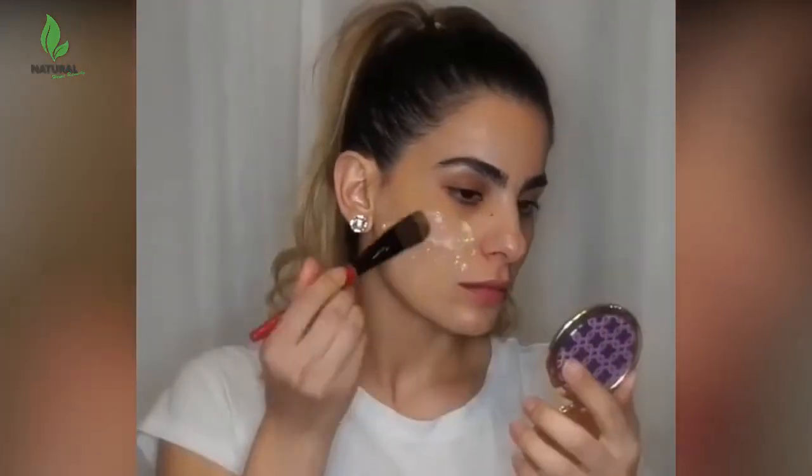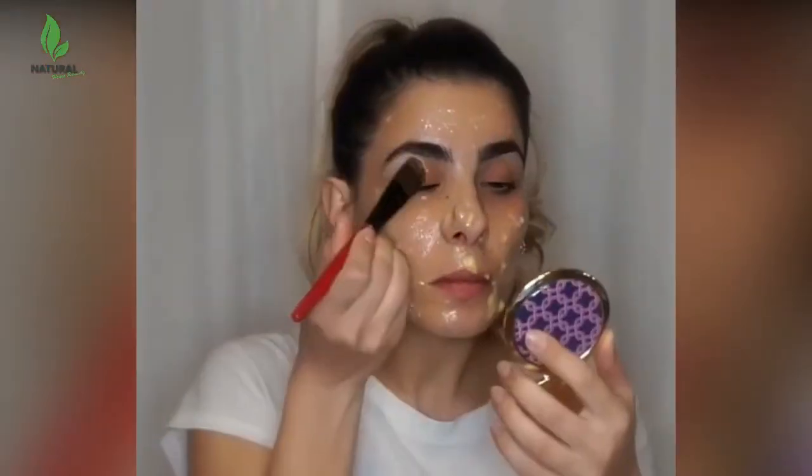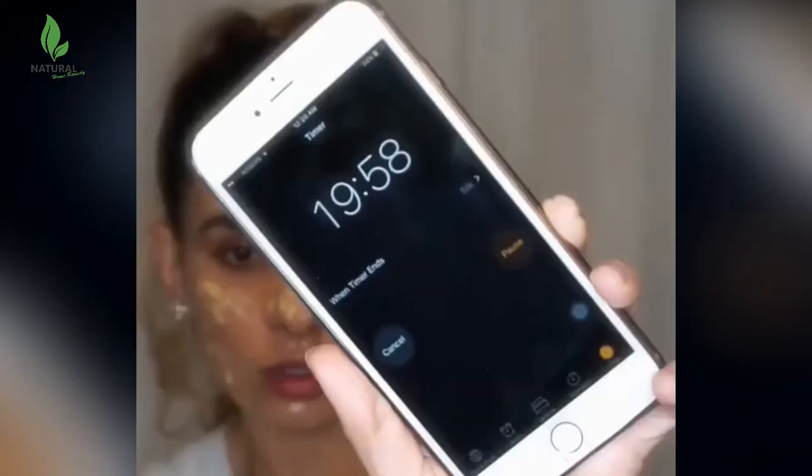Facial masks are gentle enough to nourish your skin but powerful enough to eliminate all impurities even at your skin tone, and address a wide array of skin problems including wrinkles and fine lines.